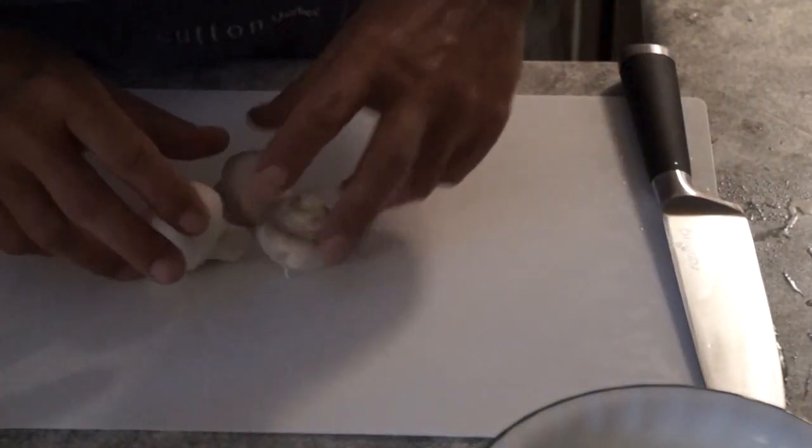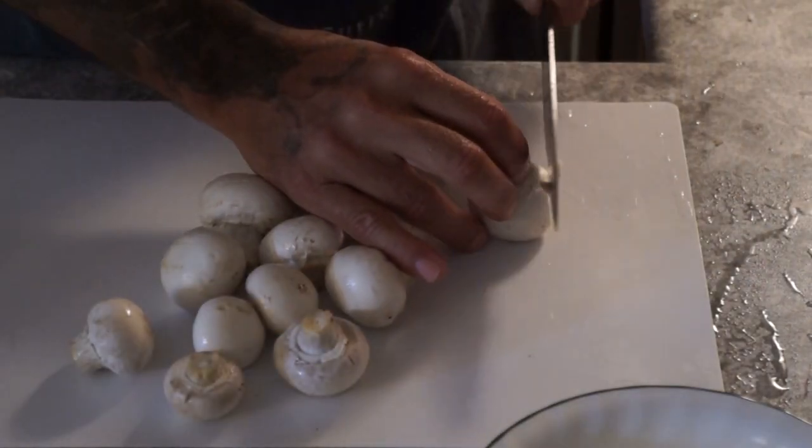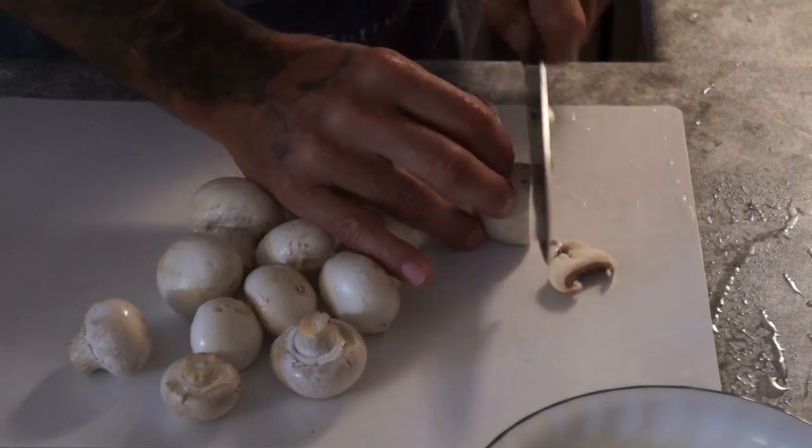Next, we're going to slice up about one cup of mushrooms. I'm just going to slice those up.